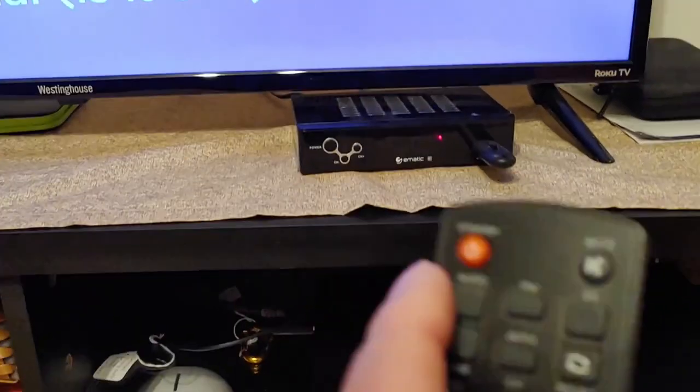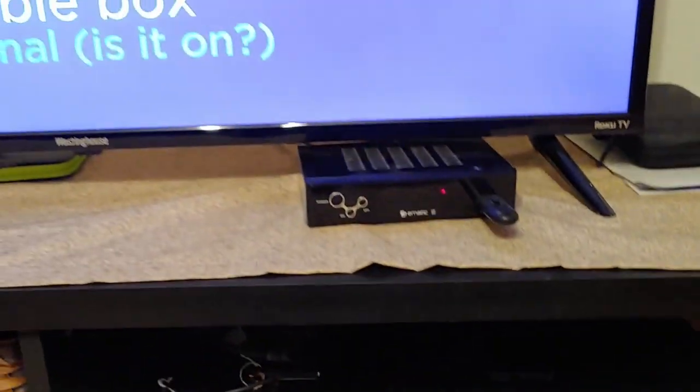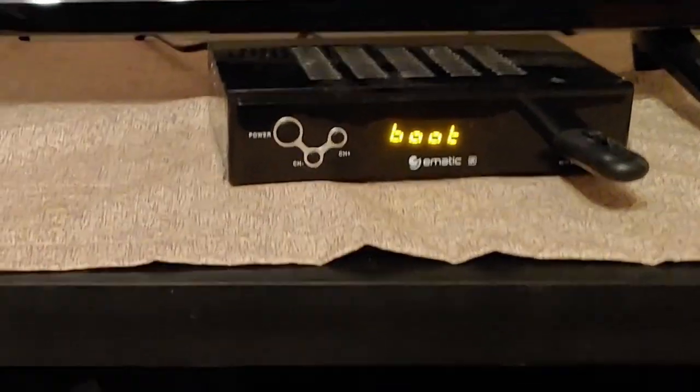This is the remote for it, by the way. The buttons are kind of small, but it works really well. Go ahead and turn it on. It starts to come up — it says 'boot,' it's booting up.